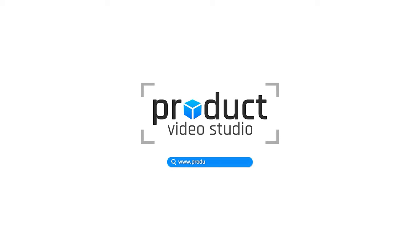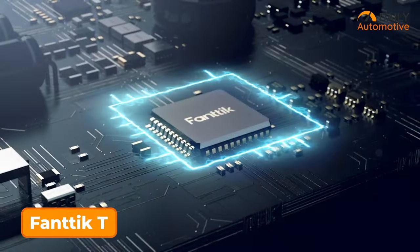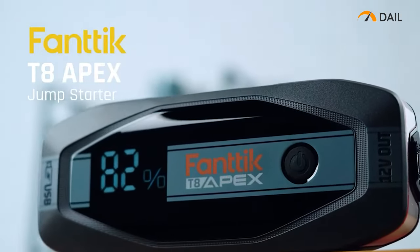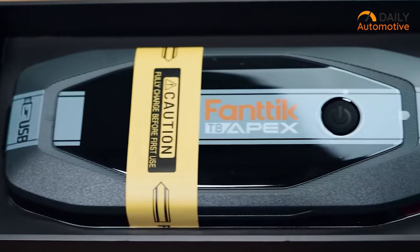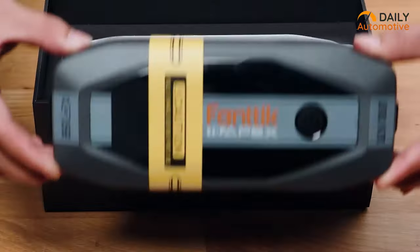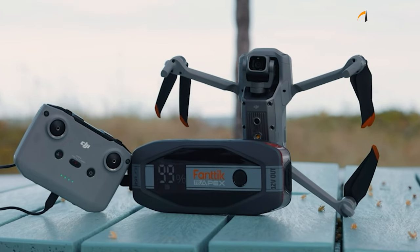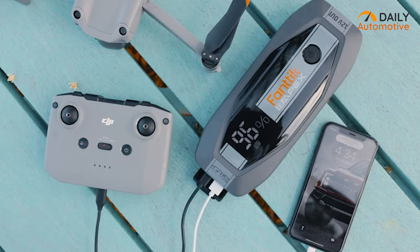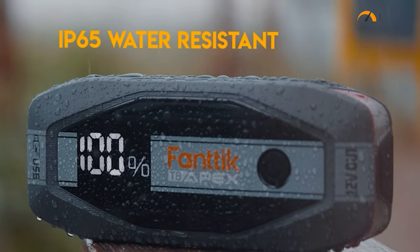Our top pick for a jump starter under $120 is the Fantac T8 Apex. Opt for this model if you're looking for a dependable mid-range option that offers durability and longevity. Just like most other jump starters in its price range, the T8 packs a punch with around 2,000 amps of peak power and a sleek compact design. But what makes it truly stand out is the quality build and the awesome storage case.